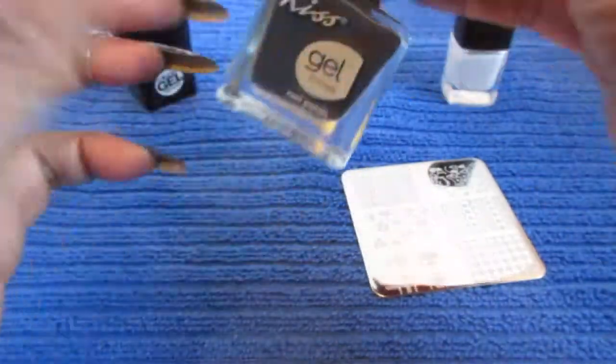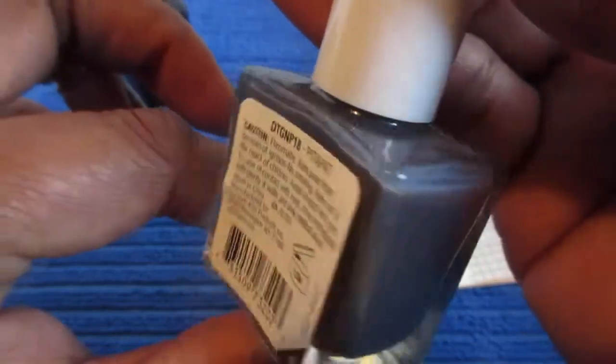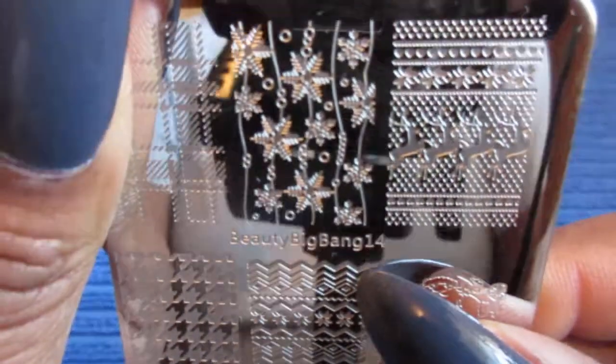I'm using this pretty Kiss gel polish — it's called Pit Pat — and I apply two coats. I use this stamping plate from Beauty Big Bang, and it's number 14.